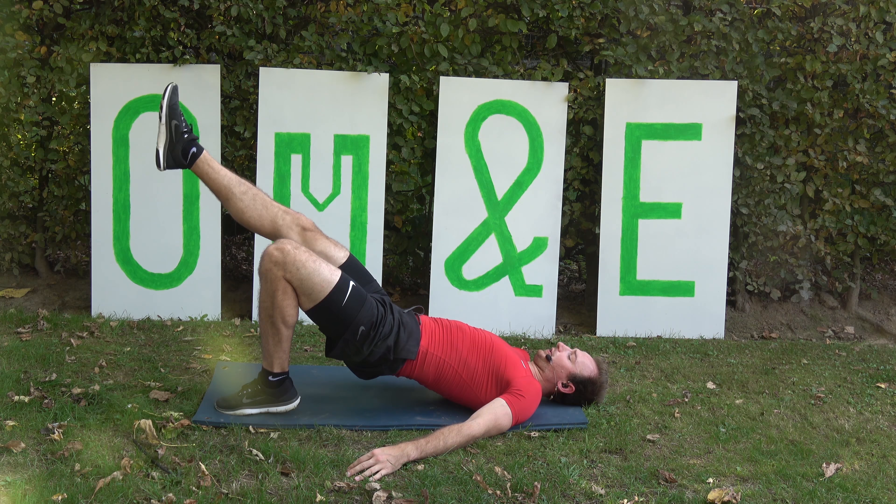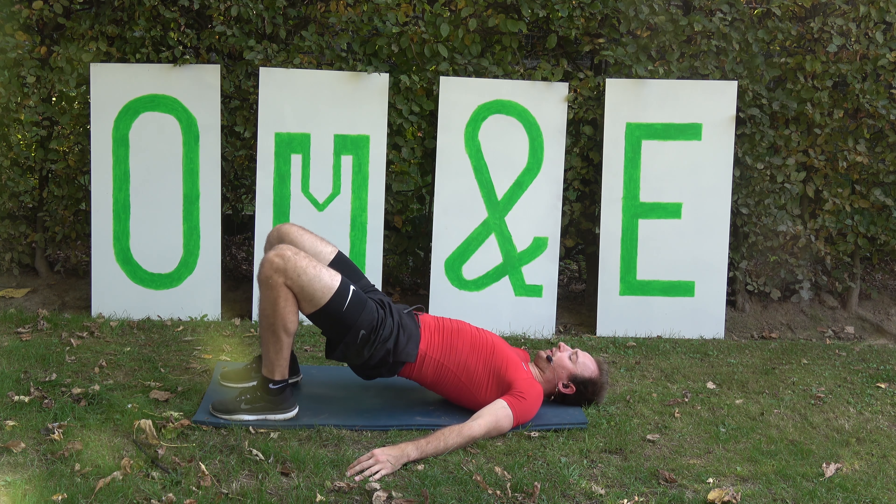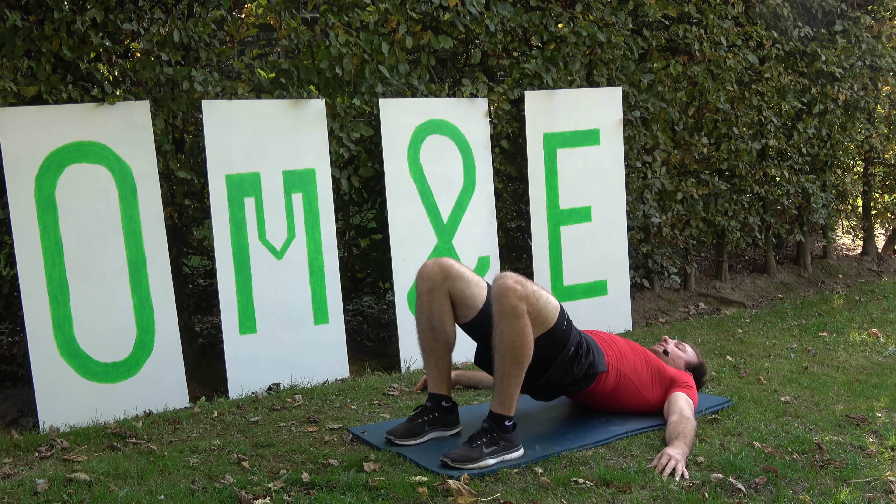All right, 8 single bridges — down and up. 8, almost done — final 7, 6, 5, almost done, come on, final 4, 3, 2, and down, and hold, stop.